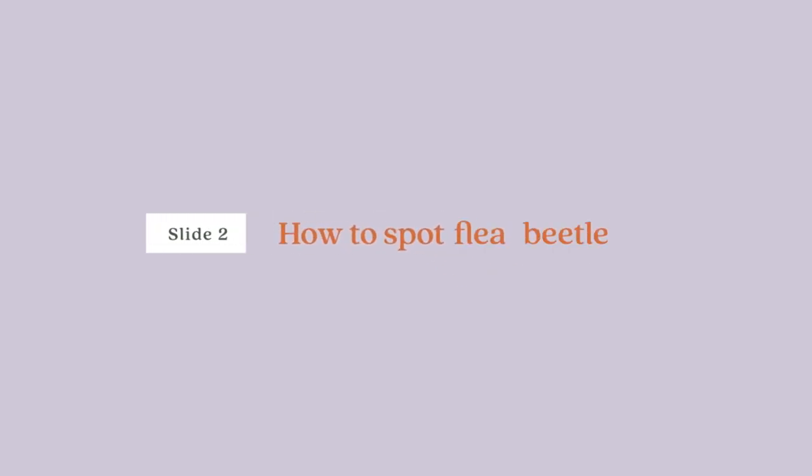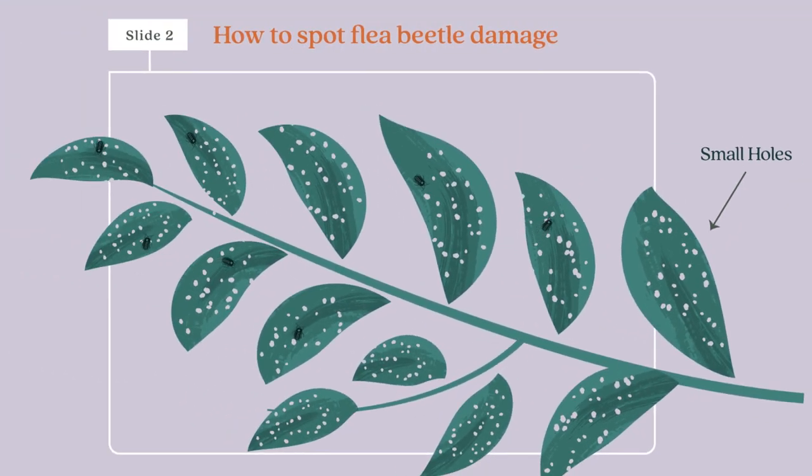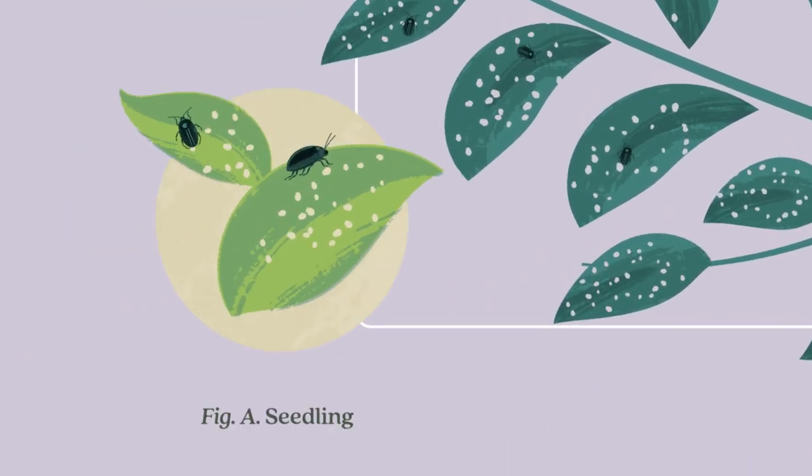How to spot flea beetle damage. If you see leaves riddled with small holes, you likely have flea beetles on your hands. They especially enjoy dining on young seedlings.